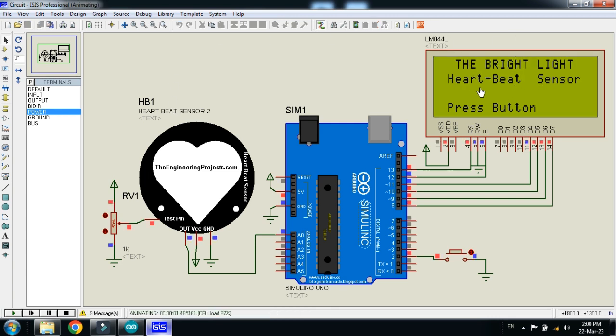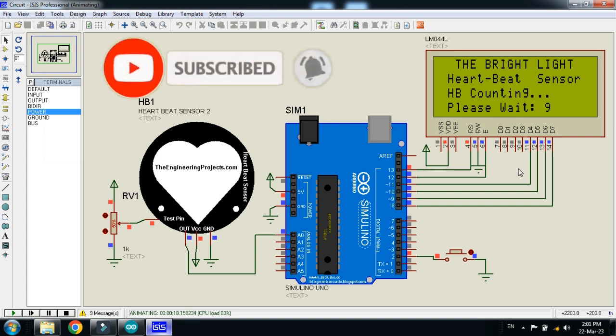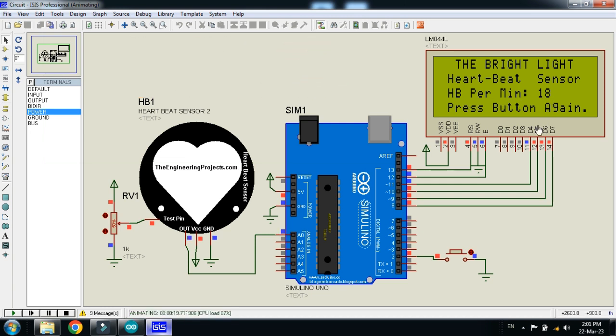You can see my channel name 'The Bright Light,' the heartbeat sensor project name, and a prompt saying 'press the button.' When I press the button, it starts counting the heartbeat of the patient. The potentiometer is used to change the heartbeat rate of the sensor. The LCD shows the heartbeat counting — wait 10 seconds, and after 10 seconds it will display beats per minute. Here you can see the heartbeat per minute is 18.